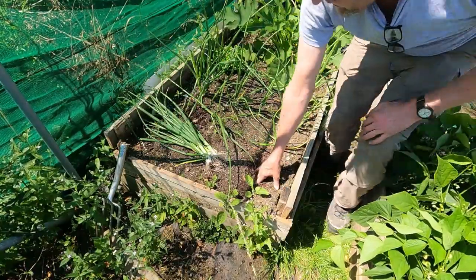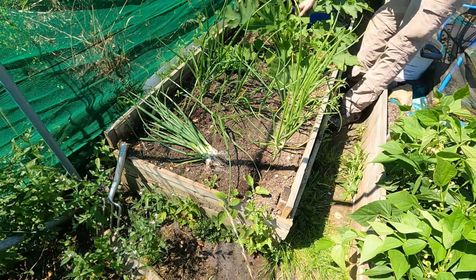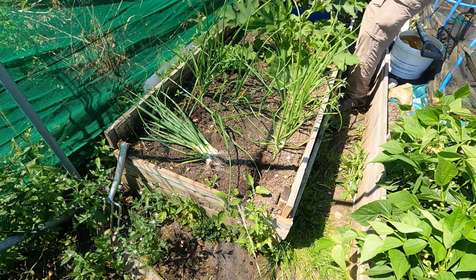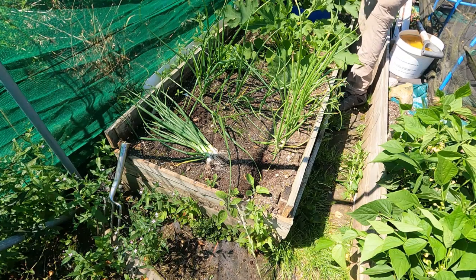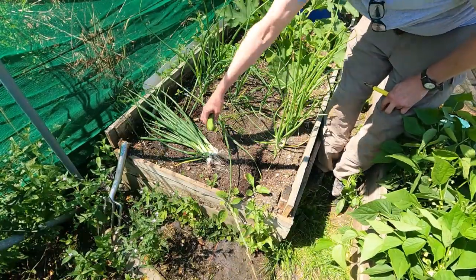We'll see if I've got any courgettes on my miniscule courgette plants — don't laugh. As you can see, the plants are tiny. We've got one — it's only a tiny one, but we'd rather take them small than not at all. So there you go, nothing to write home about, but two little courgettes nonetheless.